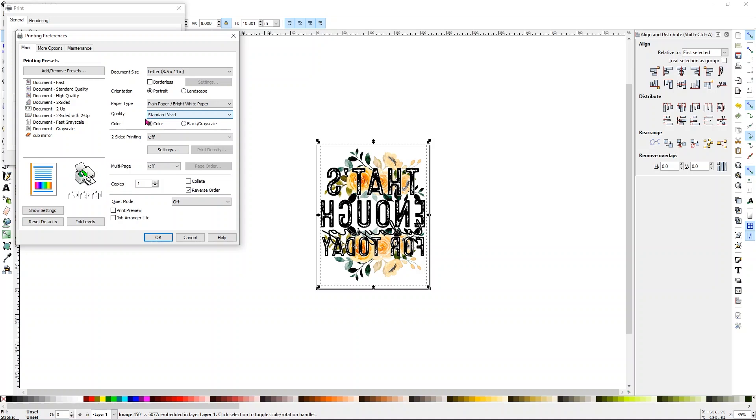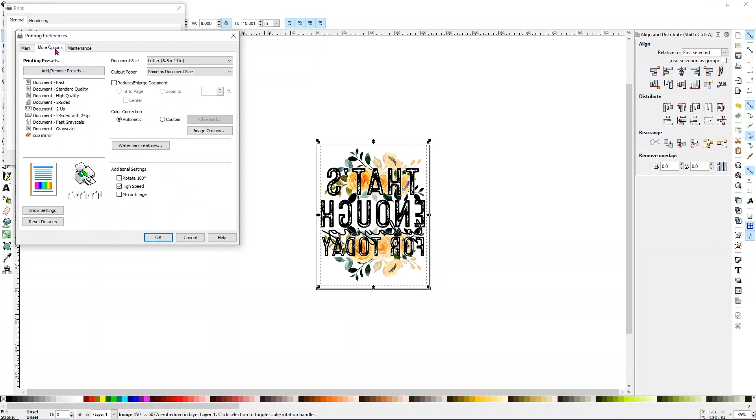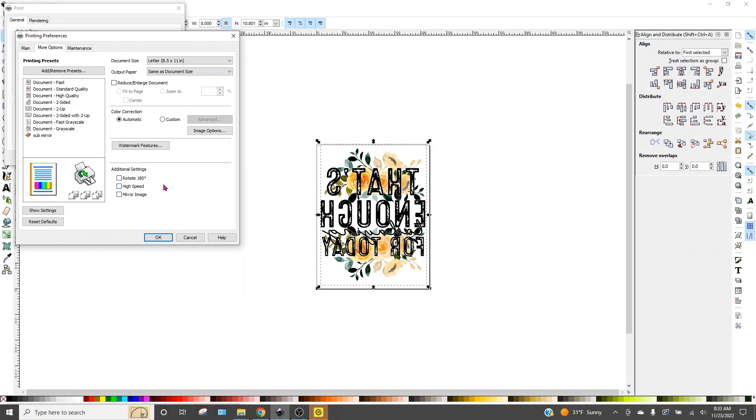Make sure color is selected right under where it has the quality setting. I typically leave my paper set to plain paper, bright white, but you can try different settings to see what your printer likes better. It really depends on the printer and somewhat the image as well. Then go to More Options and turn off High Speed Print. Turning that off will make sure you get a better quality print — it slows down the print head so you don't get a bunch of lines in it. That's really all you have to do.